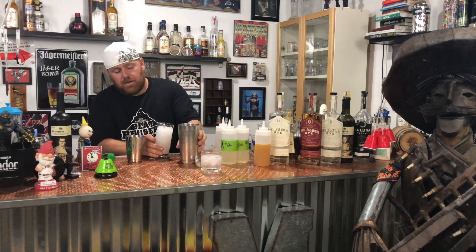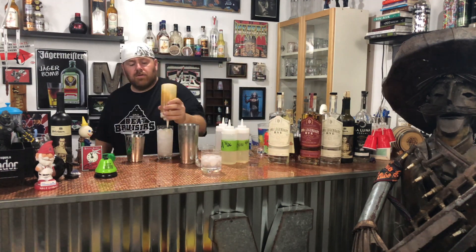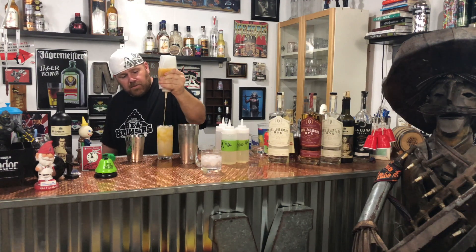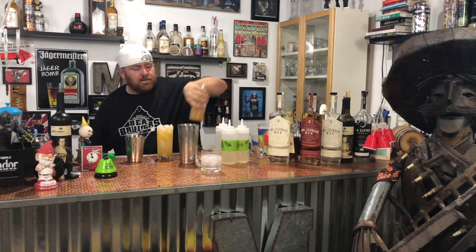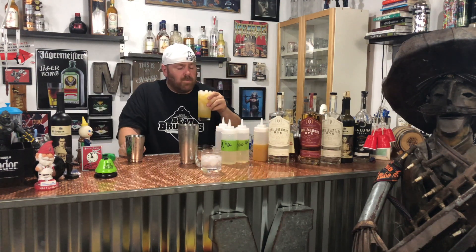A little bit, not much. Now what you want to do is fill that with some peach nectar. And that's it — that's your habanero peach whiskey sour.